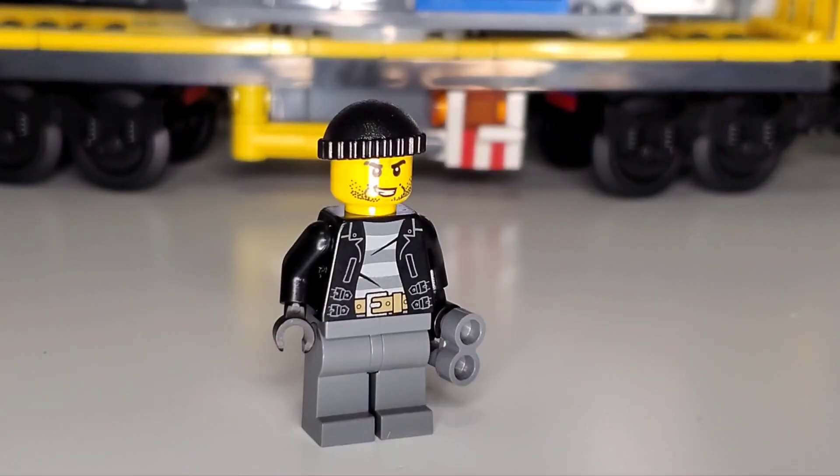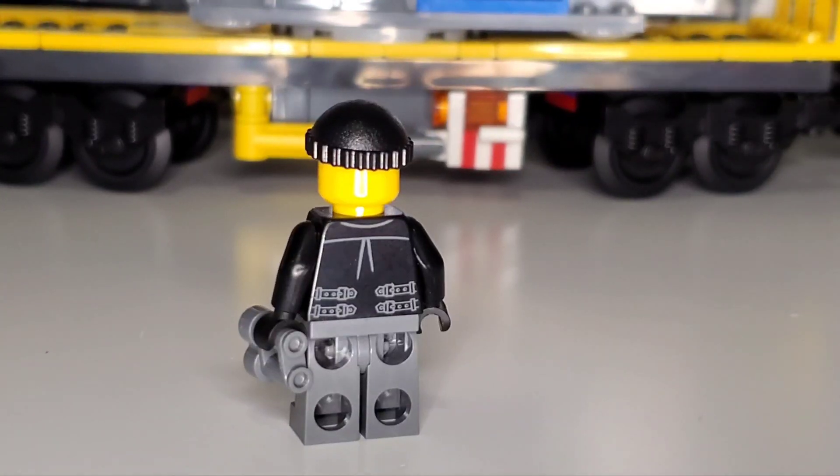The final minifigure is the bank robber. They have gray pants with a light gray and dark gray prisoner uniform under a black jacket, a belt, scarring on the face, stubble beard, and an angry expression. They wear a crook hat with a brim and carry binoculars. The back features belt-like fabric detailing.